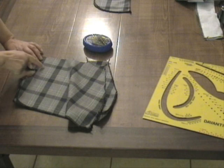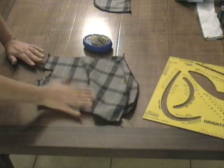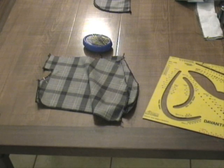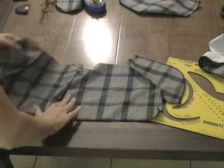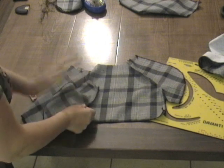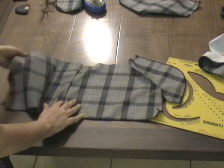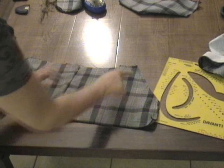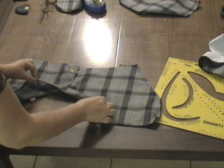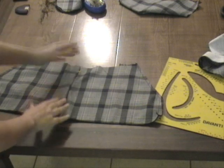Come vedete, manca il fianco, per cui la seconda parte della tasca completerà il fianco. Cuciamo qui, poi di nuovo cuciamo il cavallo — un centimetro dal bordo del tessuto. Abbiamo cucito questa parte della tasca alla parte davanti del pantalone, l'abbiamo girata verso la parte interna e fatto una cucitura esterna di un centimetro per fermarla.